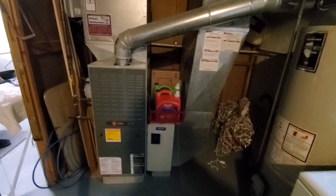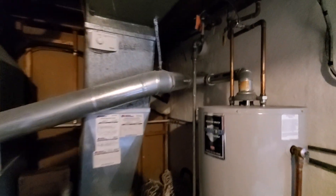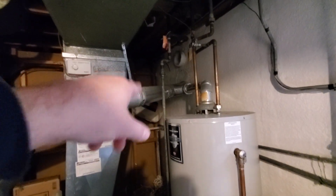Hi guys, Aaron here. We're looking at a 17-inch wide 80% furnace. It has the larger flue pipe running over, and I think that's caused some concerns with corrosion. We may want to reduce this in the horizontal section here.